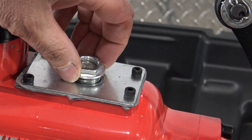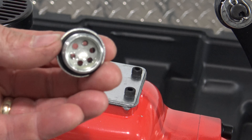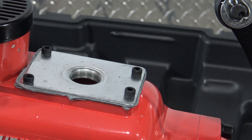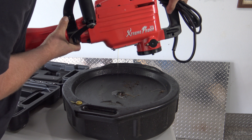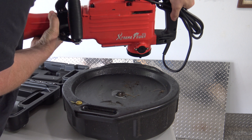You're simply going to turn this sight gauge counterclockwise — it's going to have an o-ring on it. Just remove that and then dump the oil into an oil container. Rotate this around front to back, rock it around until you get all of that oil out.